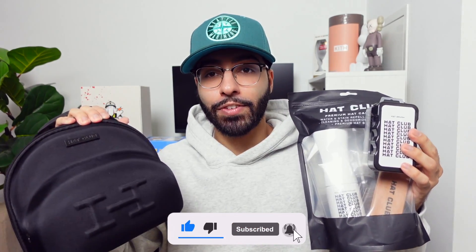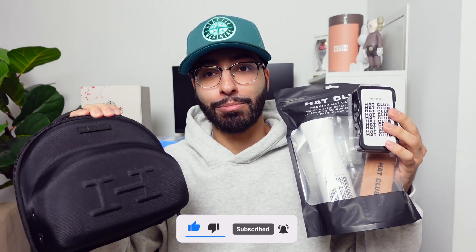If you guys are ever shopping for gifts for somebody that loves fitteds, these here are super clutch and they'll definitely appreciate them.